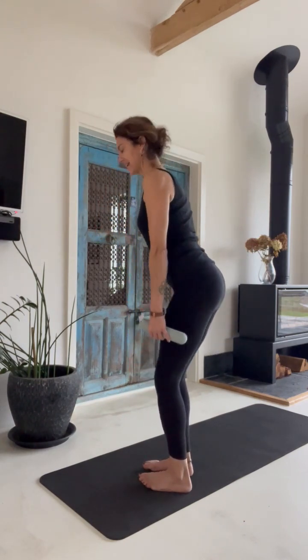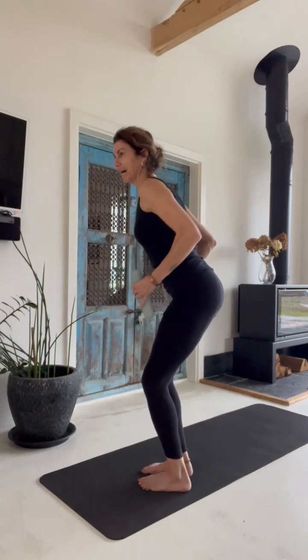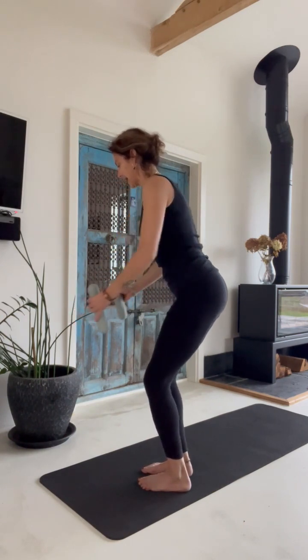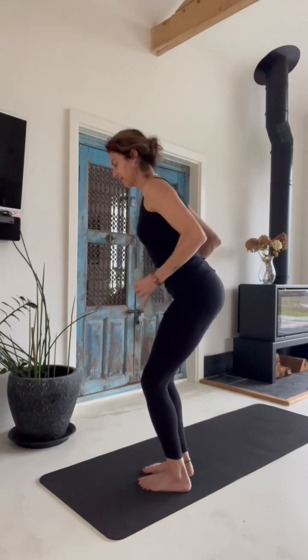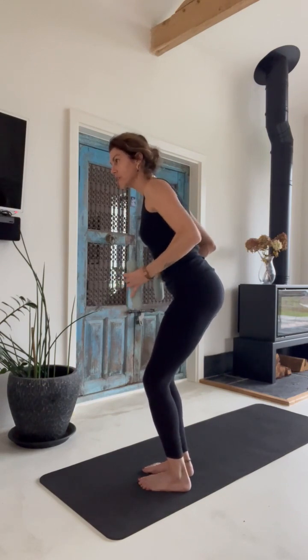Please stay here and push the elbow back. Eight, seven, six, five, four, three, two, one.